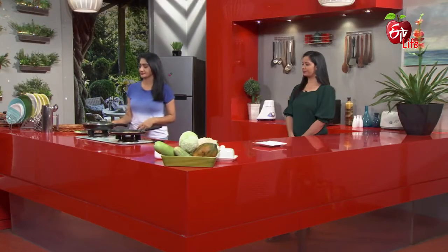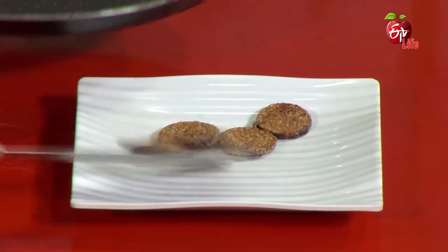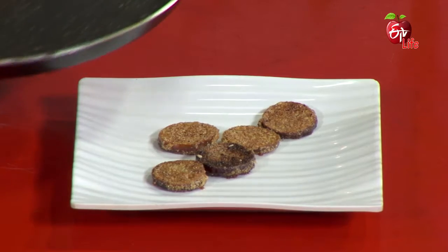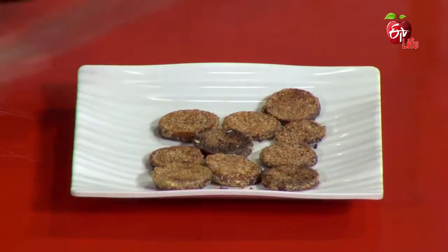Do you want to fry them and serve them? Yes, serve them. So it's very crispy, okay?